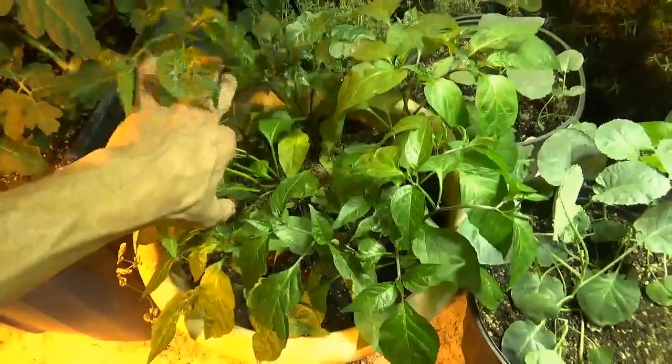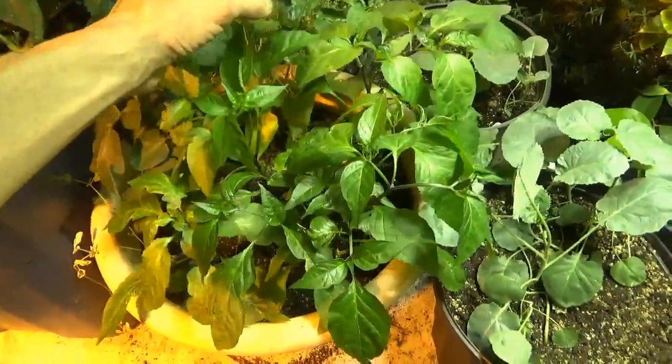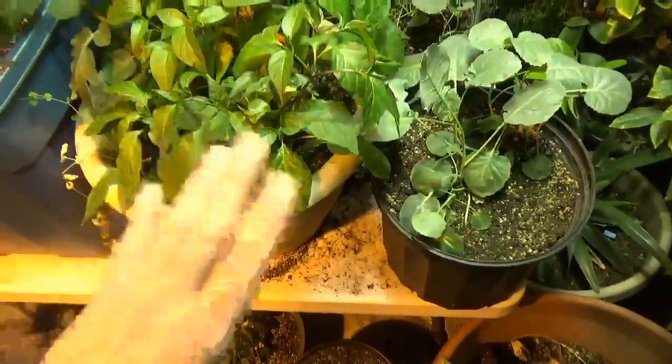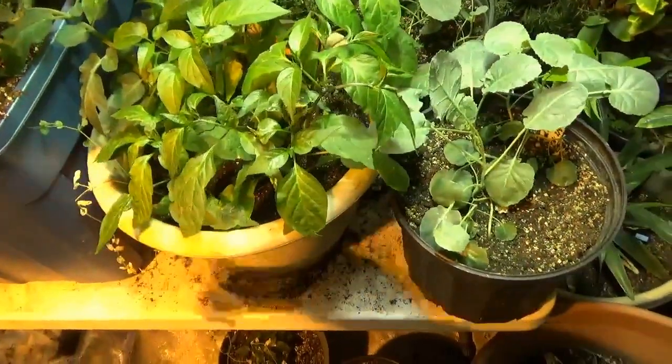The jalapeno early peppers are starting to really take off. In fact, I'm going to transplant those. I'm going to pump them up to one of these bigger pots with a little more soil space and probably take them down off the table so I can start some spring start stuff in here.